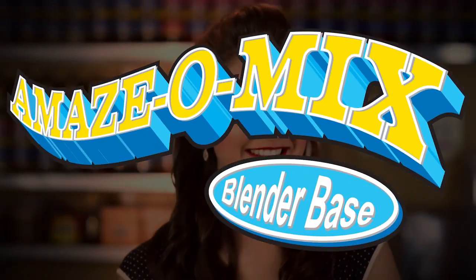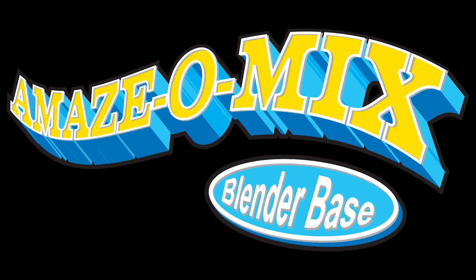Thanks for watching! We're happy to answer any questions you may have. Simply contact us! Gosh That's Good Brand, creating happy customers since way before yesterday. This also makes a delicious ice blended drink. Watch our Amazamix video to learn how.